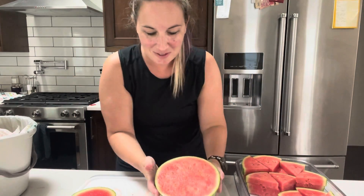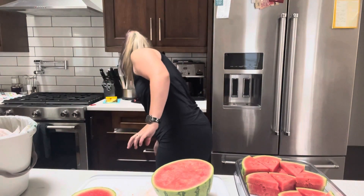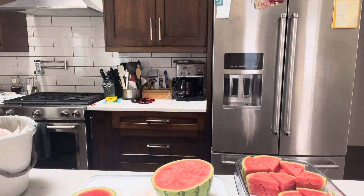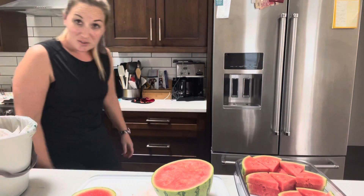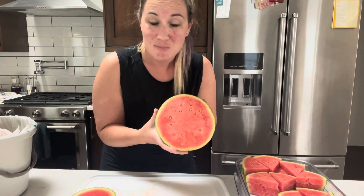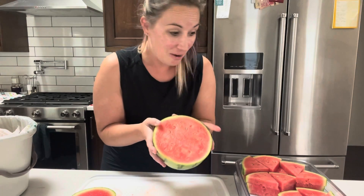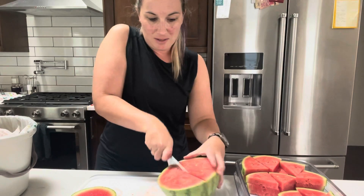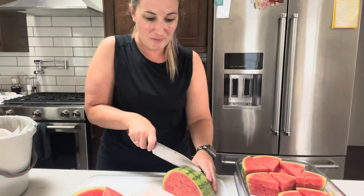If you were gonna hold on to this, see if I can find my silicone stretch lids. Where are those guys? Where are our lids? New kitchen — don't know where they are. The small silicone stretch lid over this would be great if I weren't going to be cutting up the whole thing, but in this case I'm just gonna keep slicing because it's gonna go fast.